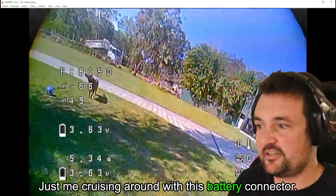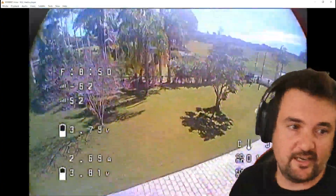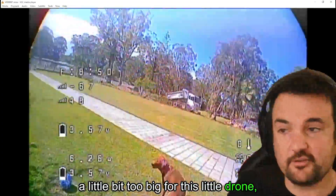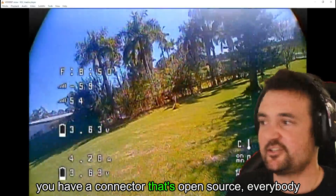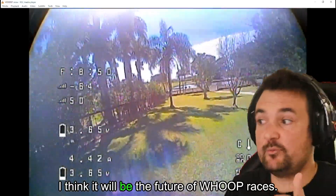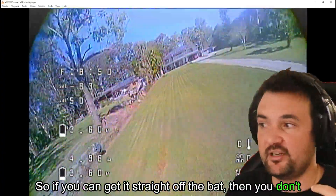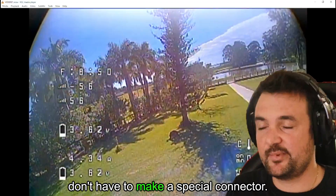I think they do better than the other flights. I've got some flights here — just me cruising around with this battery connector. Could I notice a difference? This battery was probably a little bit too big for this little drone that I was cruising around. But if you had a connector that's open source and everybody can use, I think it will be the future of whoop racers. It just needs to be taken up by more companies, so if you can get it straight off the bat where you don't have to redo your batteries and chargers come with it straight away.